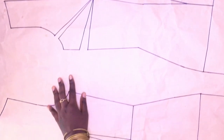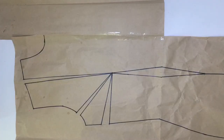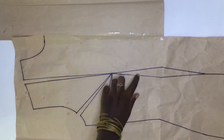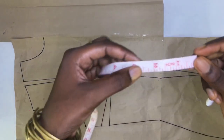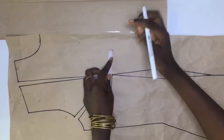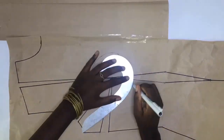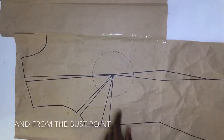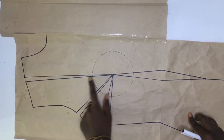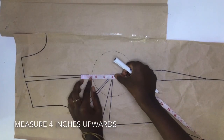I started by tracing off a front and body sloper pattern which I have, and I also lengthen it from my bust. I'll be measuring a radius around it — my radius is two and a half inches — then I marked it all around. From my bust point I will also be measuring four inches upwards, which will be the beginning of my straps.